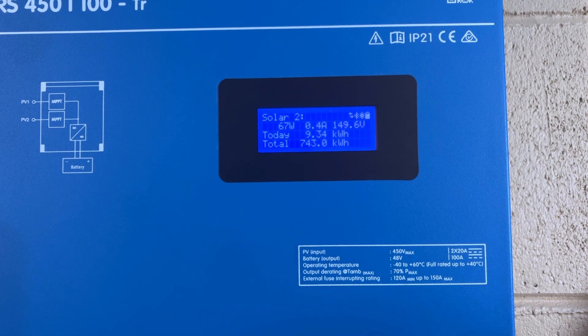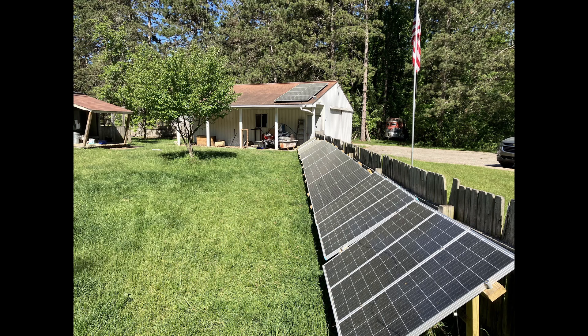Having two independent trackers is a very nice feature because you can set up one array facing one direction and another array in another direction. In my case, my array on the roof of my barn is set up to one solar tracker, and then basically the entire length of the fence line is my second tracker.